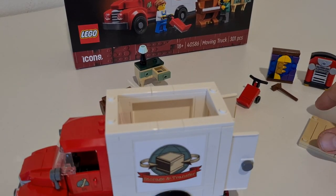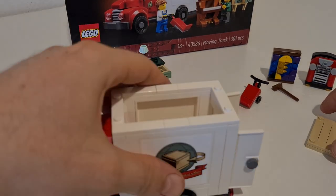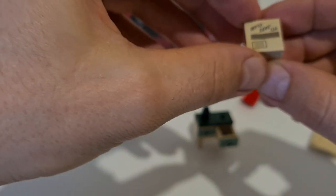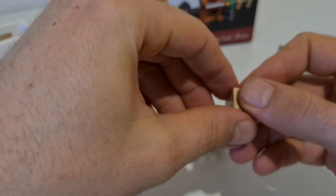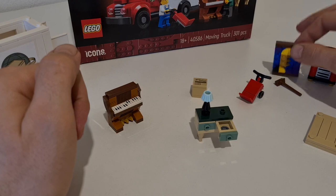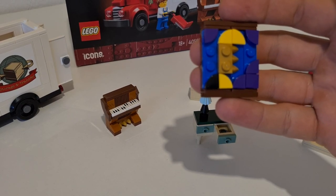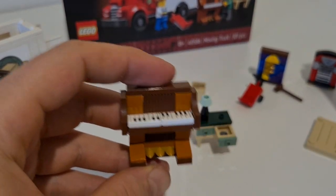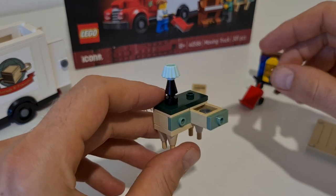The set comes with a piece of modern art, a table, and a moving box with something inside — I think it's a donut. You also get a picture, a piano, a big jukebox, and a small table that has a little door that opens up. There are instructions showing how to manage fitting everything inside.